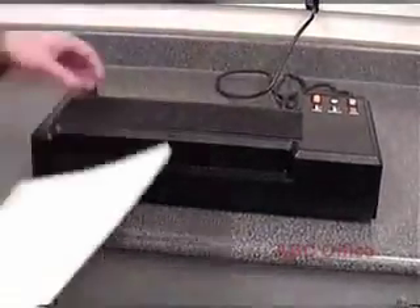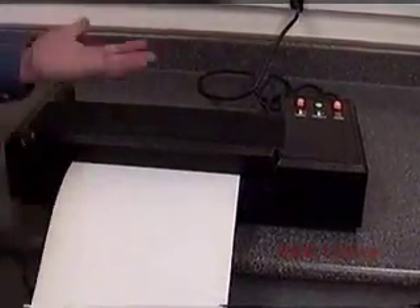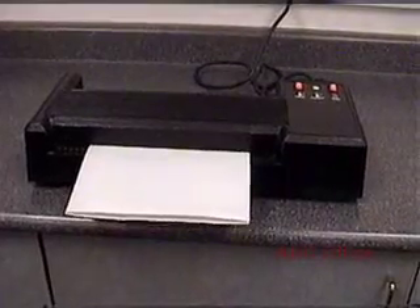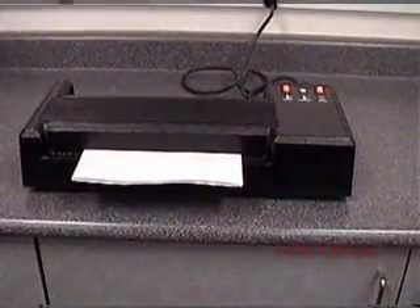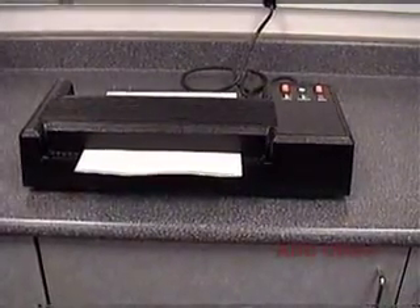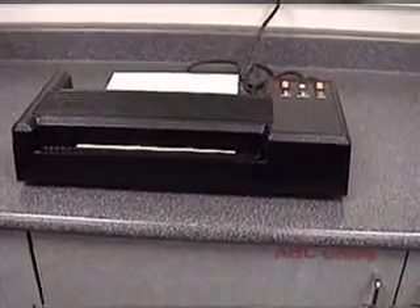I'm using a 10mil lamination pouch and the machine is already heated up, so I'm just going to turn the motor on and run it through the laminator. Once it grabs the lamination carrier, it will pull it through the machine by itself. You want to make sure that when you put the lamination through the machine, you put it through as straight as possible — if it goes in crooked, it could run to the sides over time and cause the laminator to jam.